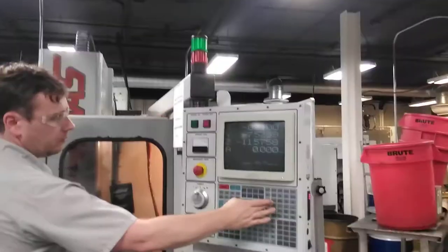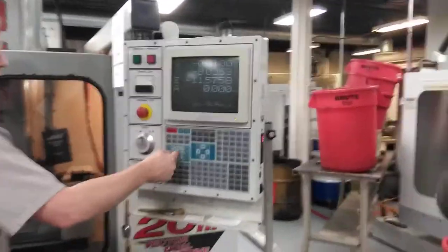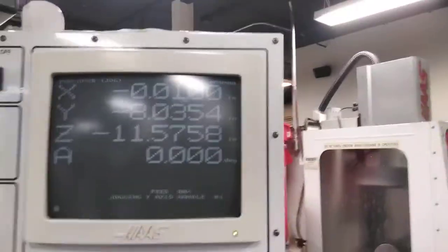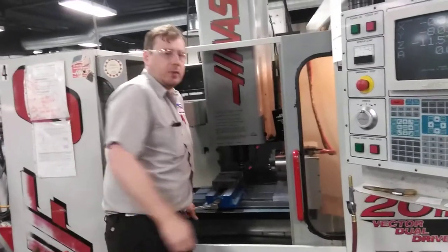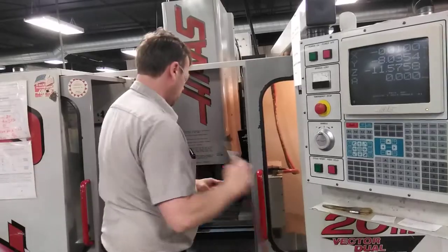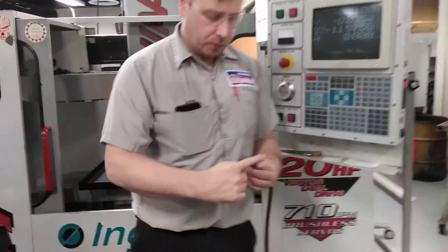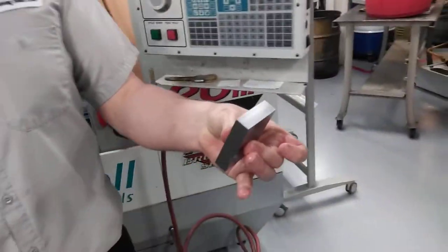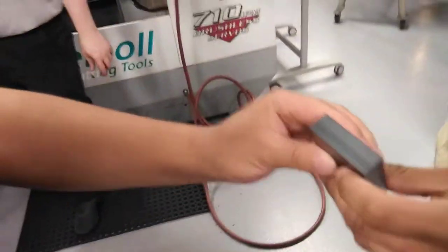Once it's finished: coolant off, Jog Lock off, spindle off. I know my part is cleaned up — that's why I'm not checking it; you guys should check it. I'm looking for a nice smooth machine finish. Beautiful. You're going to do that on both sides of your blocks — you have two blocks each — and that is going to get us prepared for the first operation of the V-Block project this week.